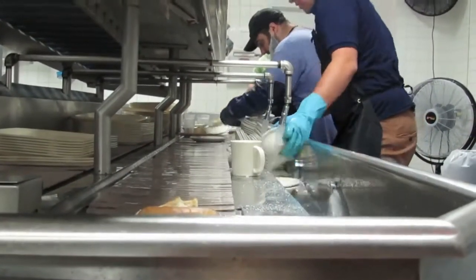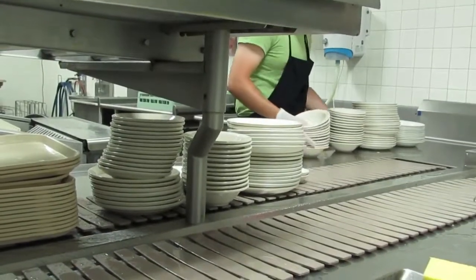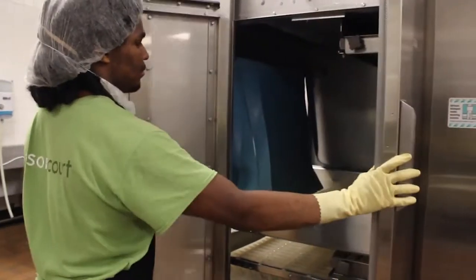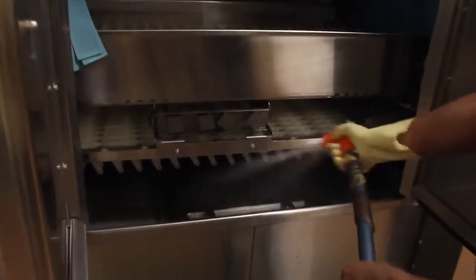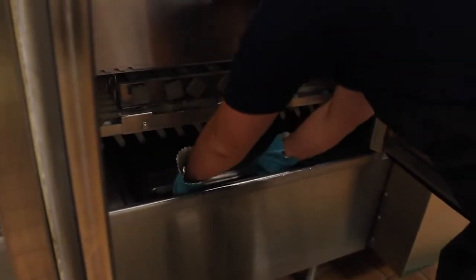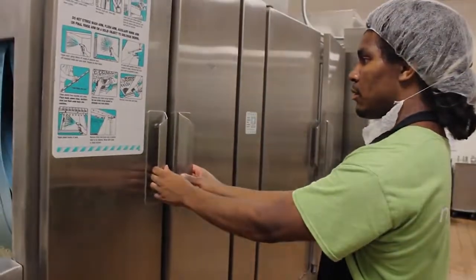Once everything has been run through the dish machine, you may shut it down and begin to clean out the machine. Start by turning off the dish machine, then draining it. As the machine drains, open the side doors. Remove the two interior drain catches inside each door and spray them clean. Using the hose in the corner of the dishroom, spray out the inside of the machine. Make sure to get all visible food debris and buildup. Once the drain catches in the interior of the machine are clean, put the catches back in. Keep the doors open slightly to allow the machine to properly dry overnight.